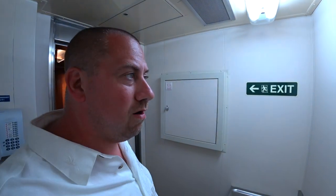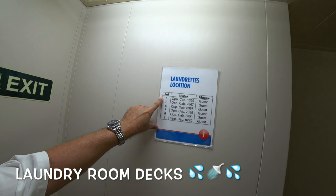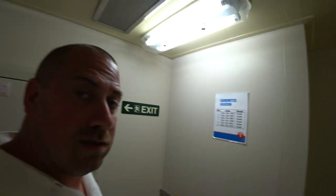All right, so here we are. Matter of fact, it shows you right here where the other laundry mats are located — floors one, two, six, seven, eight, and nine — just in case they're all filled up.